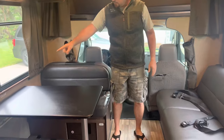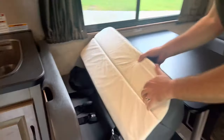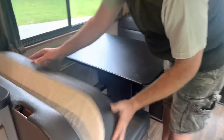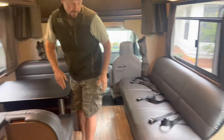Right here you have your dinette with four seat belts as well. A neat thing is there are two tether anchors here, so if you have car seats you can take the cushion off and use the hard wood surface underneath with those tether anchors. There are not two tether anchors on the other side — only on this side.